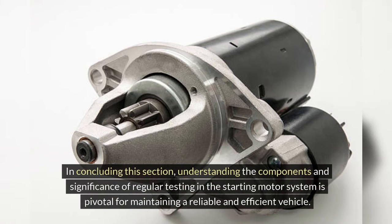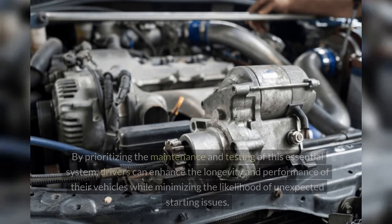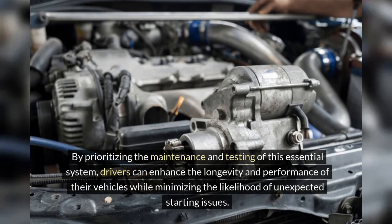In concluding this section, understanding the components and significance of regular testing in the starting motor system is pivotal for maintaining a reliable and efficient vehicle. By prioritizing the maintenance and testing of this essential system, drivers can enhance the longevity and performance of their vehicles while minimizing the likelihood of unexpected starting issues.